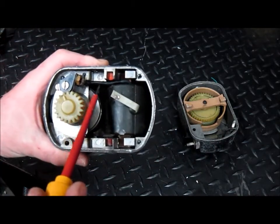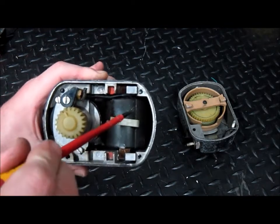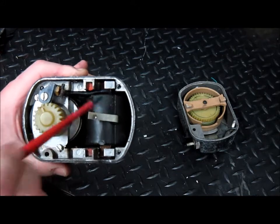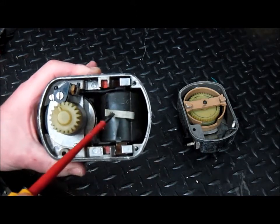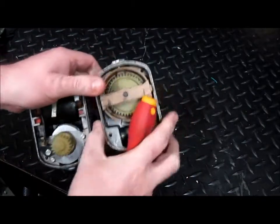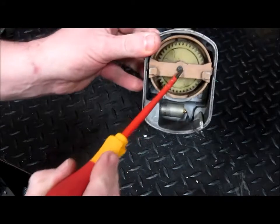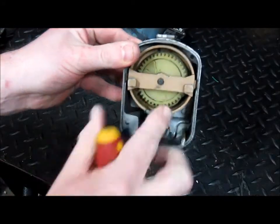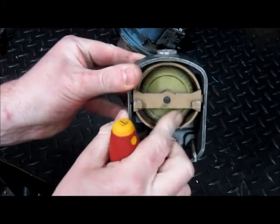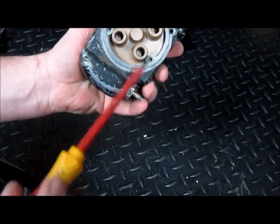Current is then flowing down this wire to the coil. This coil here is the primary and the secondary coil, intertwined as one. Through here we're going to have the high voltage, which is going to connect to this part here.